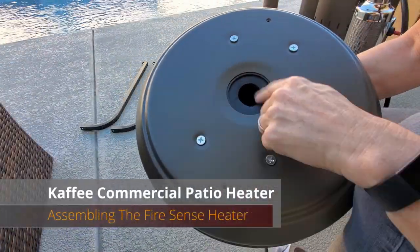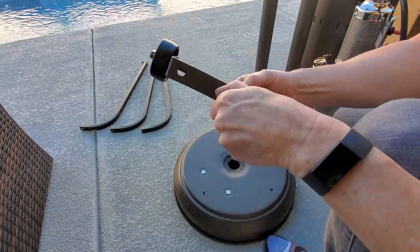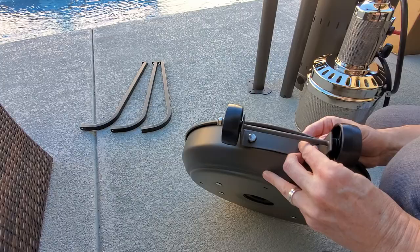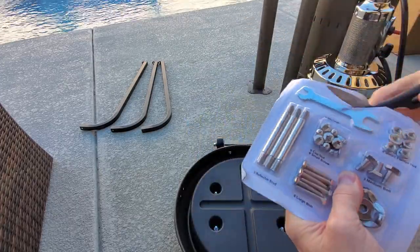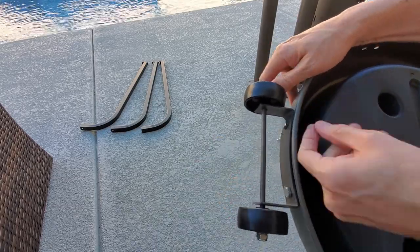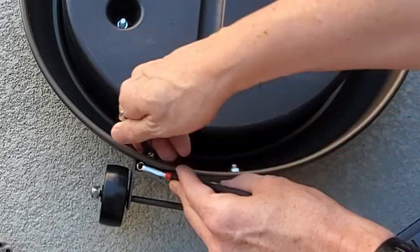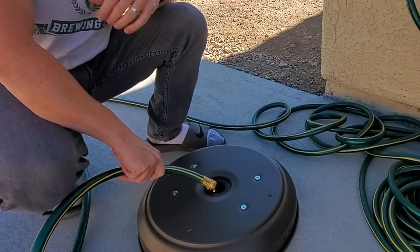Step one is the base — here's where you add the sand or the water. First thing we do is add the wheel assembly to the base. This package of hardware includes a wrench. Now you can fill it up with sand or water — we're going to use water. Simply fill it to the top.